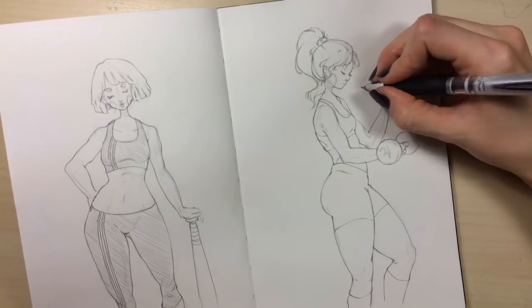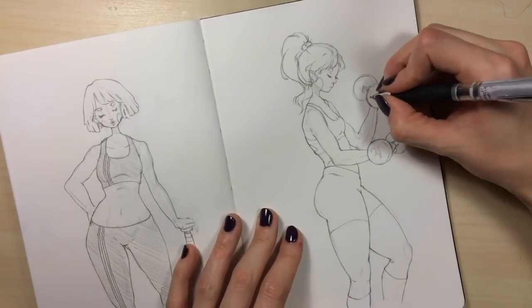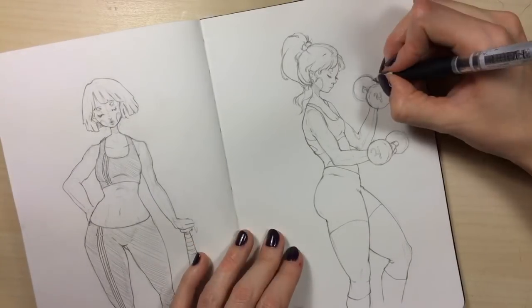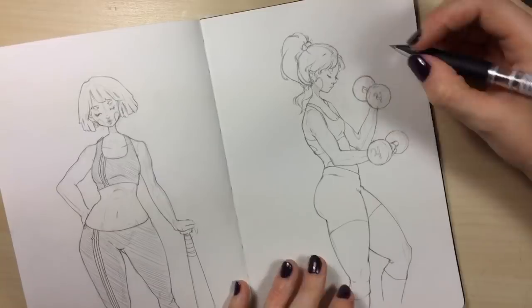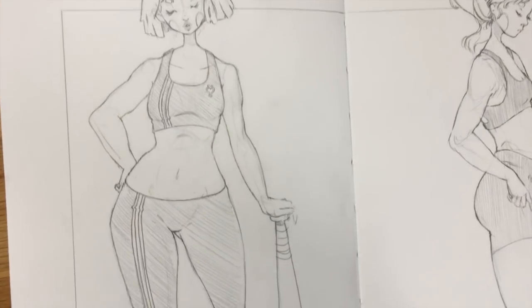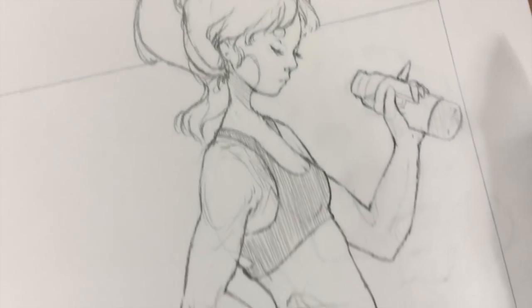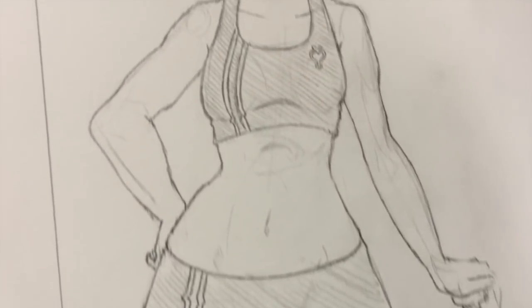So at the end I added the little symbol on her sports bra. I ended up totally changing the arms of the girl on the right because they just weren't working — I forgot to film that part, but you can see it now. Anyway, thank you guys so much for watching, and I'll see you in the next video!